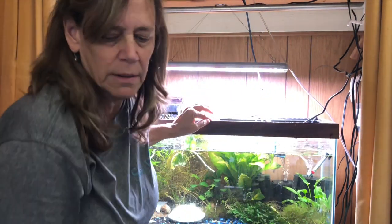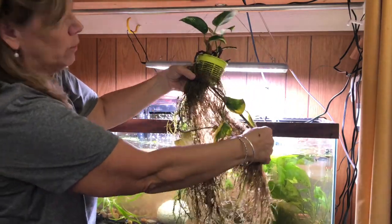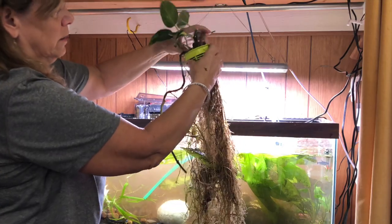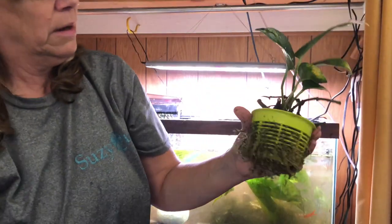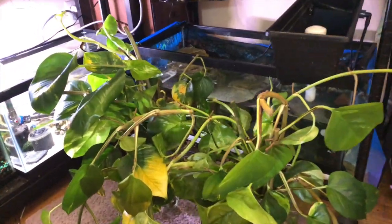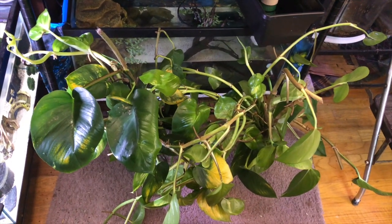I'm going to try to pull this out without too much damage. These are the roots — wow. I put them in one of these little containers to start; it was just a little sprig, and now look at this. I think I'm going to cut the roots. So I've cut all the roots off. I'm going to put this in that 55-gallon. All these stems — mega. I'm going to start putting them all over my fish room. Hopefully they won't all die; they're going to go through shock, that's for sure.